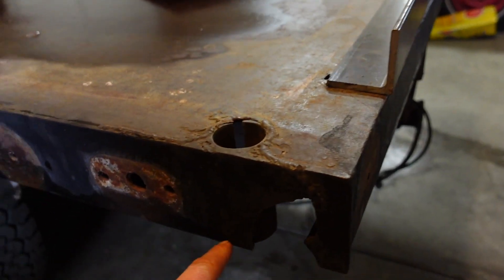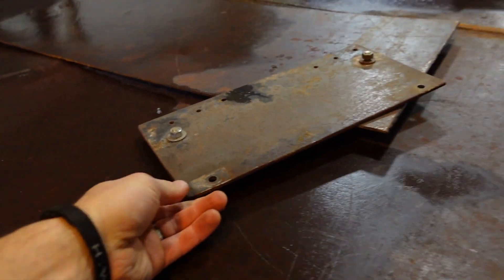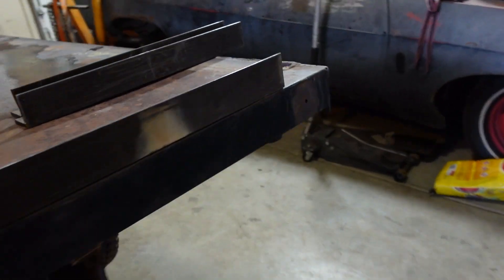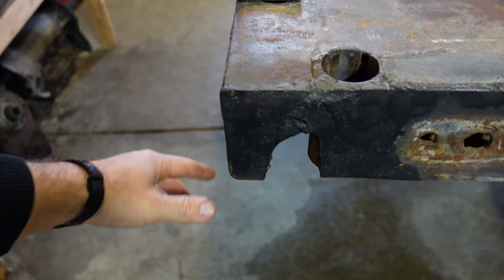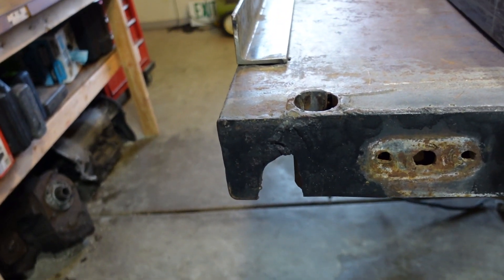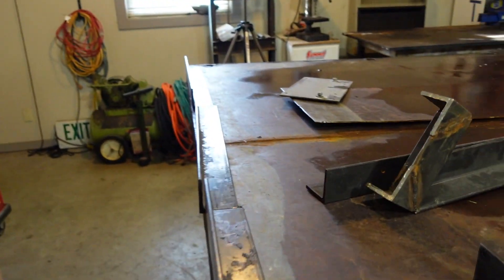One more thing we're going to do: we're going to fix up these cracked corners right here. I've got this piece of 3/16ths plate, and on each side we're going to have to do that first, because that's where the angle iron is going to attach. So let's get these corners cut out and start fabbing.